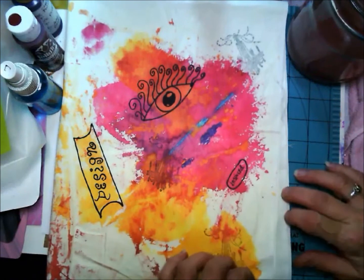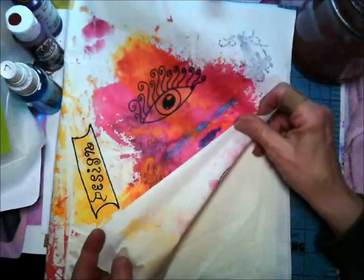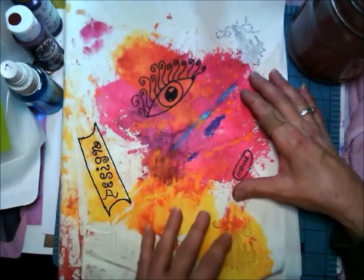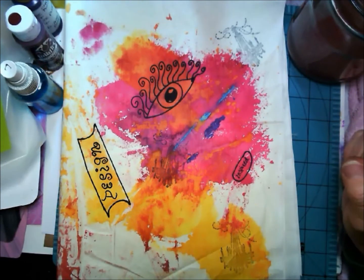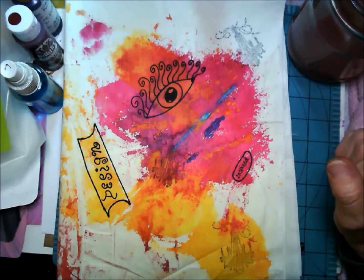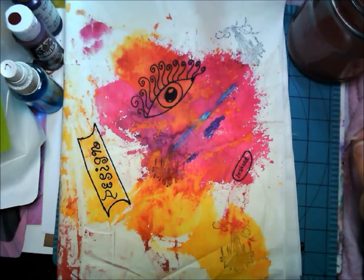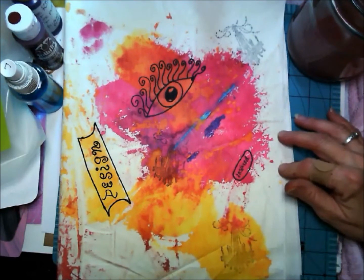This is just muslin from the fabric store — a real thin material, real nice to work on. All I've done here is use some spray color. I make my own glimmer mist with liquid watercolor from the kids section at the craft store — Michaels or Hobby Lobby — the Crayola brand. It's already liquid and you can add more water or not. I use it full strength in a spray bottle with Pearl X powder mixed in.